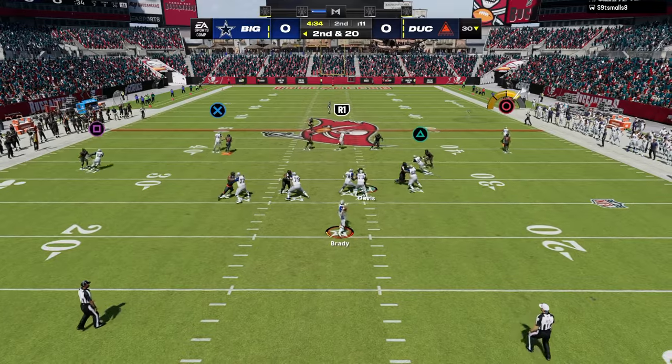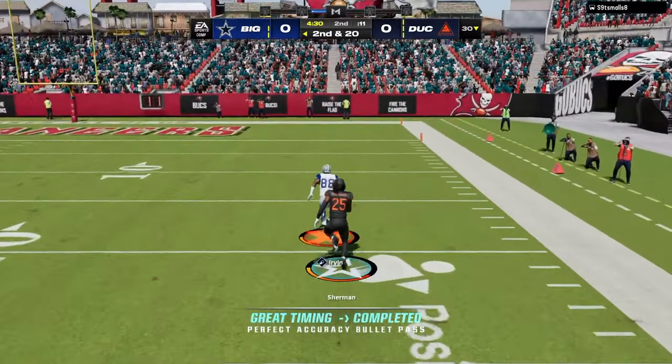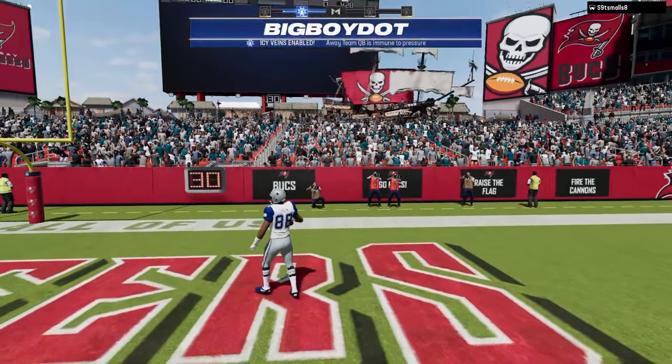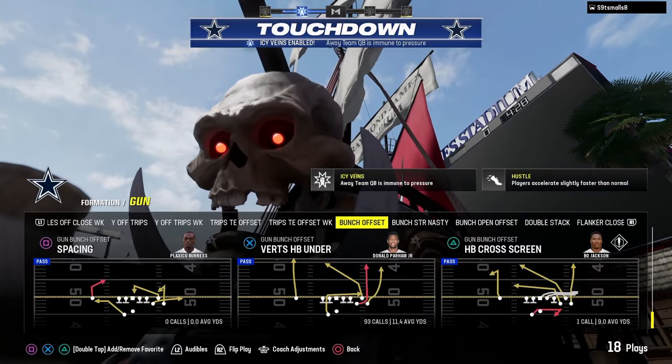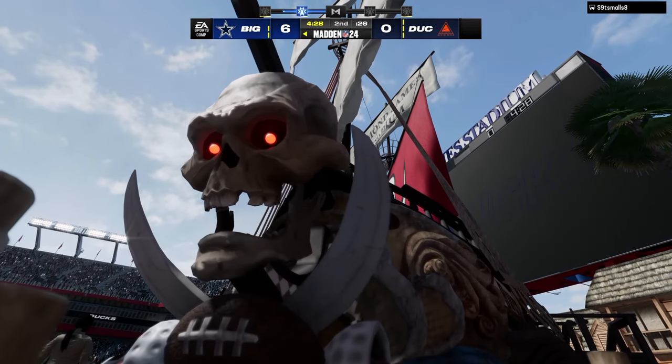He's going to go press cover zero man, and we'll just take the touchdown. If you're going to play coverage like that, we're going to take that over the top. Just for fun, I'm going to go for two — kind of messing around with some stuff out of Colts. It's got some really good two-point conversion plays as well.